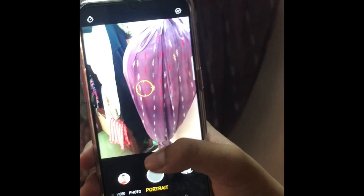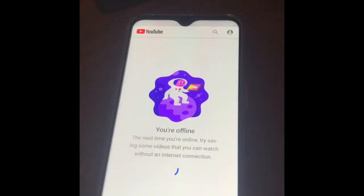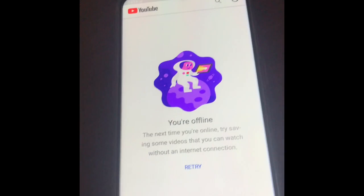For the front facing portrait mode, it does the same job as regular photo mode. I think it needs to detect a face but I don't have anyone with me right now, so I can't really show how the back facing portrait mode works — I'll leave that for another video. Let me pop open YouTube and test the speakers.